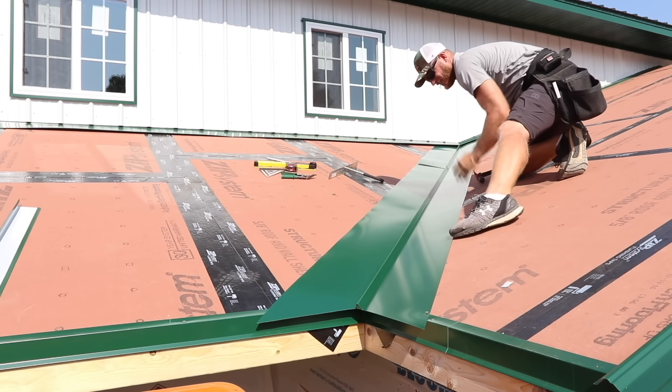I'm missing the last valley trim right above this porch on the front, so I'm not able to finish that porch roof. Instead we moved on to doing the ceiling underneath the porch roof.